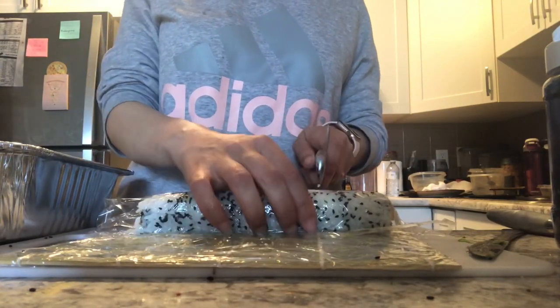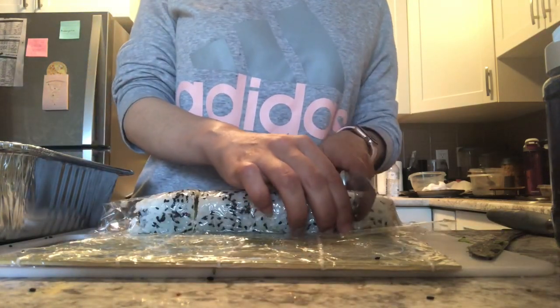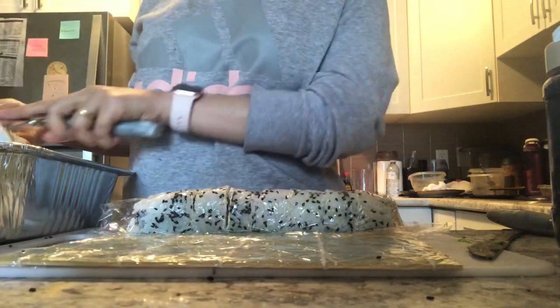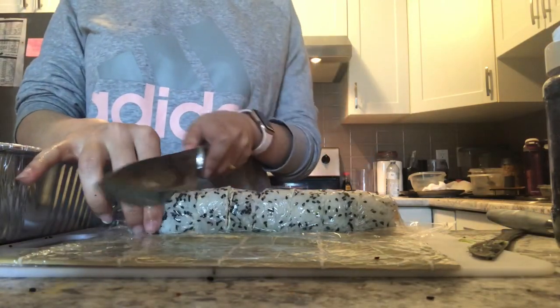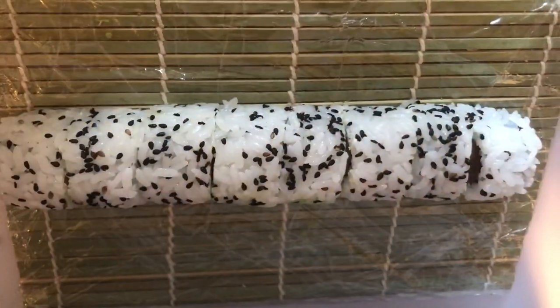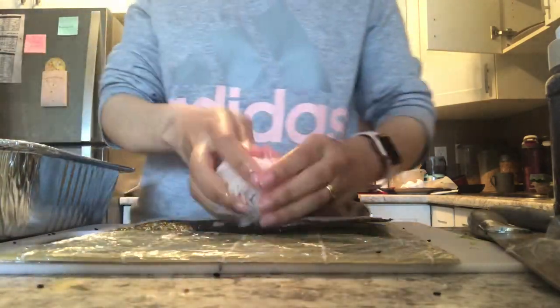I place my rolling mat on top to enhance the shape. You should use a really sharp knife when cutting sushi. I like to wet my knife often while cutting — it makes it much easier. I cut it in half, then each half in half again, until I get eight pieces from one sushi roll.